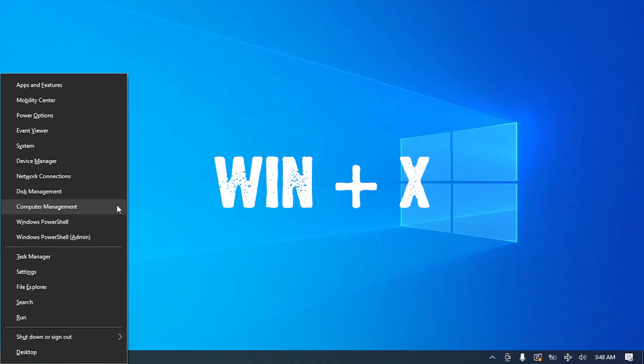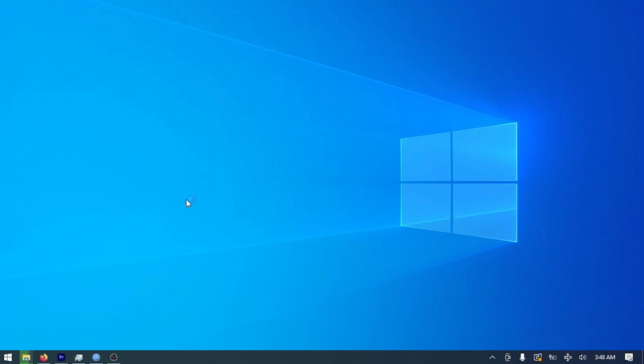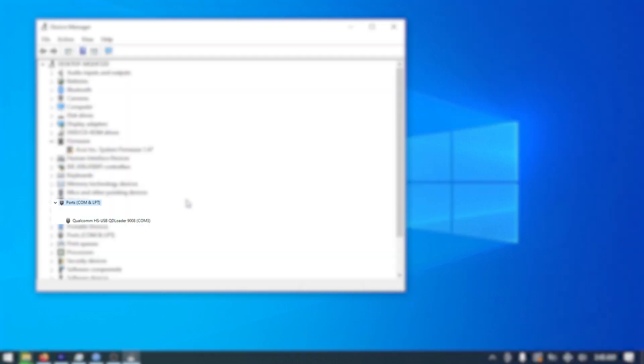If you succeeded, the screen will stay black. If you failed, your phone will just reboot. Now press Windows + X to go to the Device Manager. You should see something like 'Qualcomm HSUSB QD Loader 9008' followed by the COM number in the ports section.